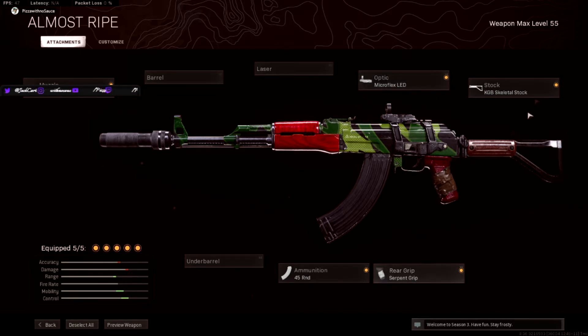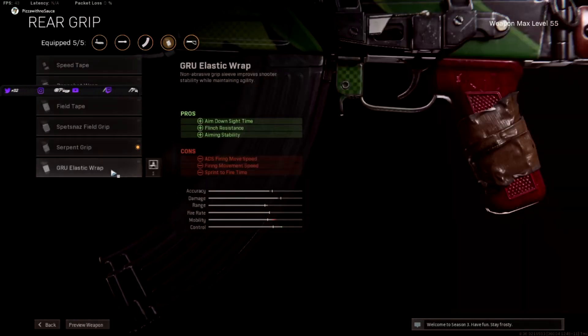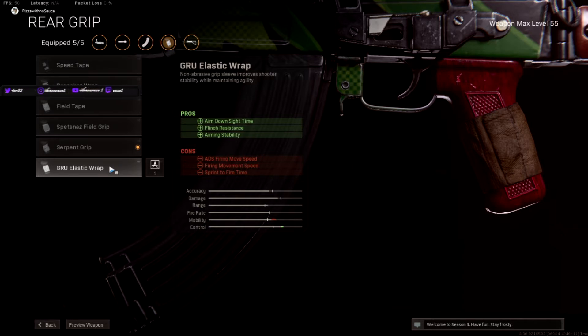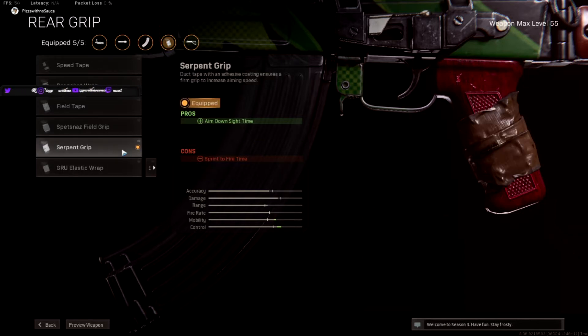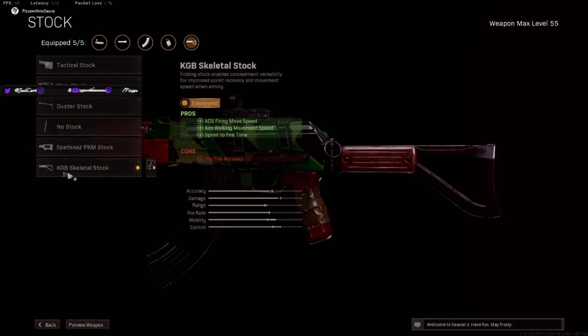We use the Serpent grip with the KGB skeletal stock. This is like the Raider stock — it gives you ADS movement speed, sprint to fire time, and all that. The reason we use the Serpent grip instead of the Gru elastic wrap, which is technically better now, is because the Gru elastic wrap reduces your sprint to fire time — we don't want that. The Serpent grip has less of an impact on sprint to fire time, and if you're playing against SMGs, you want that better sprint to fire time. So we use the Serpent grip when we're also using the Raider stock or skeletal stock.